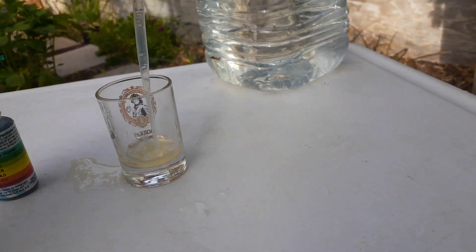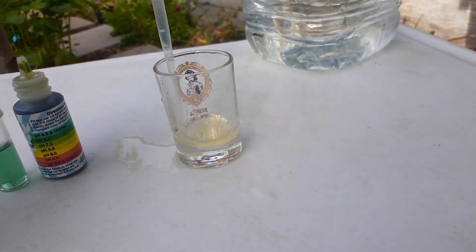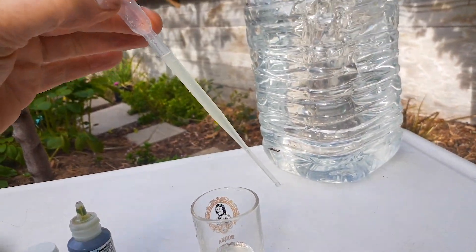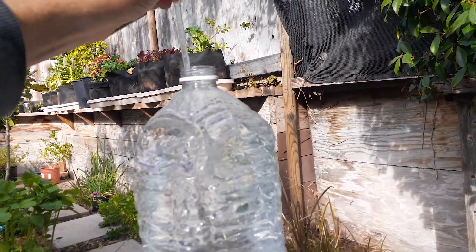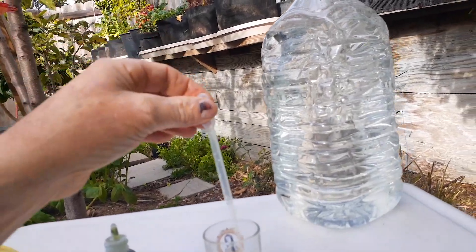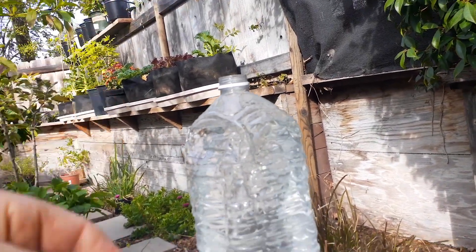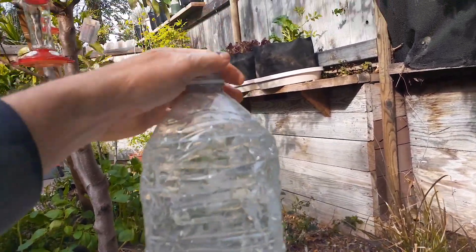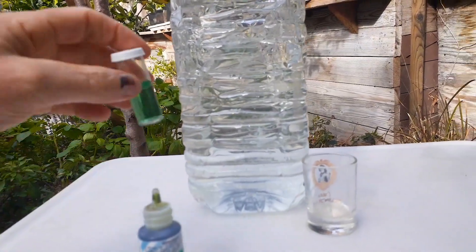The package comes with this little turkey baster. We draw some lemon juice up, squeeze it in, and it fills the whole thing up. We're going to put that into our one-gallon of water. I put in about 1.5 milliliters but I need a little bit more — about two milliliters total. So we'll shake this up now that we've got two milliliters of lemon in there.